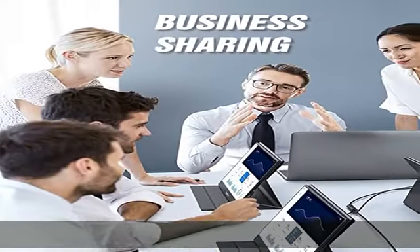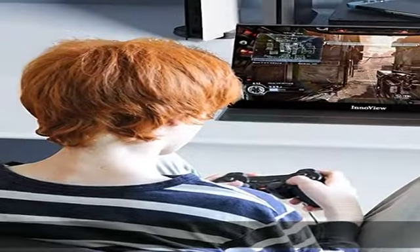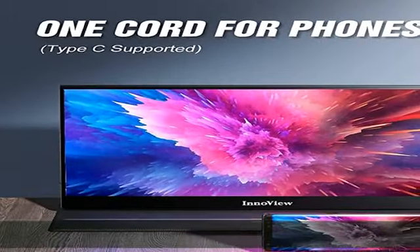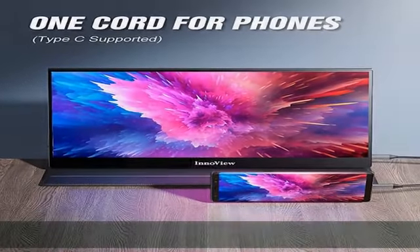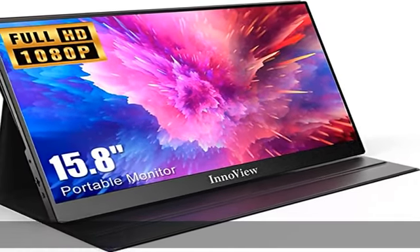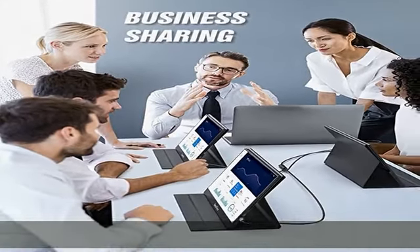Delivers you an awesome viewing experience. Mirror, extend, and portrait modes available for your view. Plug-and-play USB-C travel monitor with exclusive dual Type-C full-feature ports. This plug-and-play USB portable monitor can be connected with a single USB-C 3.1 cable — full features support power and display come in the box, saving your time and boosting your efficiency.